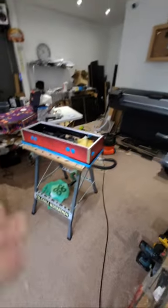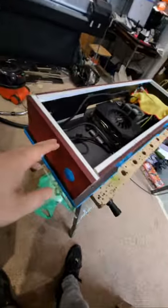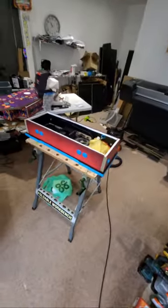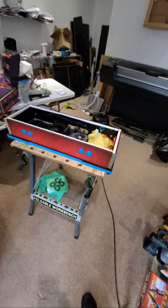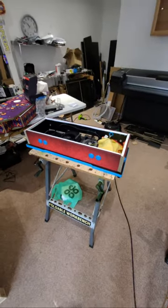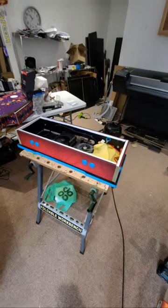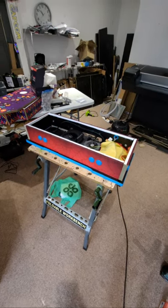It's going to look spot on - Spider-Man webbing down the sides, blue buttons, all themed to Spider-Man. There are a lot of designs I do that customers never end up picking - some really quality ones. I did a Halloween design for an Ultimate Deluxe Control Panel that was really cool.